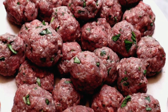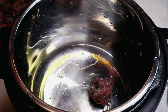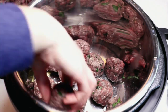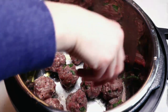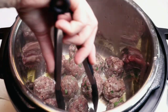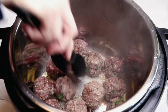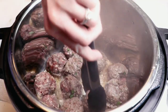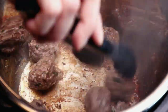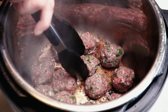With my Instant Pot set to sauté with a drizzle of olive oil, I'm putting half of the meatballs in. We do not want this to steam — that's very important. We want to brown the meat. I added another drizzle of olive oil and I'm leaving them on the bottom of the pot without moving them for several minutes so they develop a nice crust. My house smells amazing! Now I'm repeating the same process for batch two.